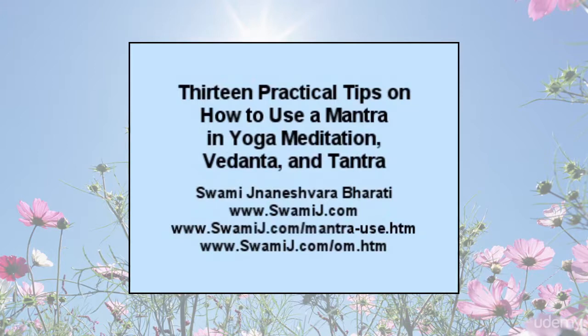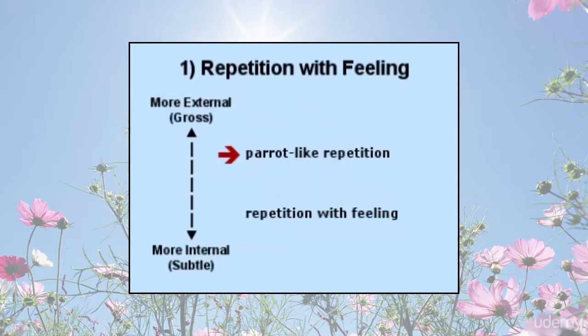The following are 13 practical tips on how to use a mantra or sacred word. Repetition with feeling: one can recite a mantra solely as a mental process, somewhat like training a parrot in rote repetition. While this may help train the mind to be one-pointed, it is not nearly as beneficial as reciting the mantra with feeling. Recitation along with feeling is a deeper process that brings greater benefits.